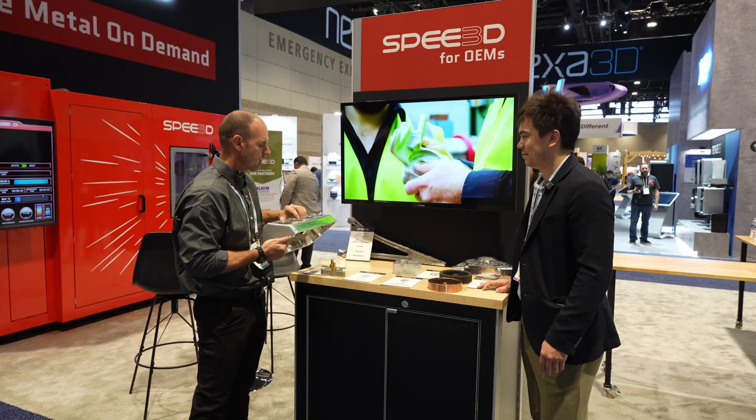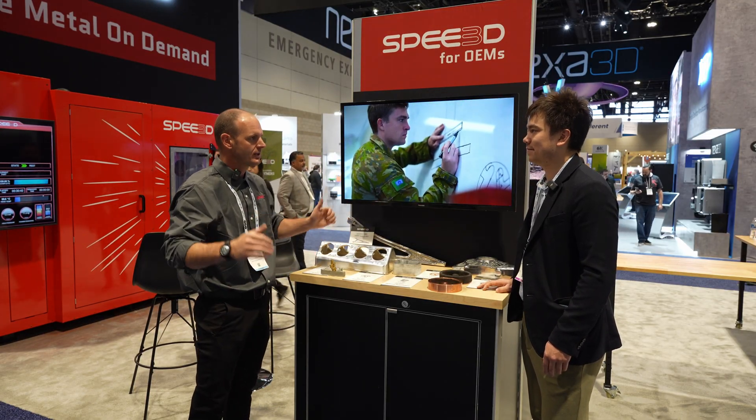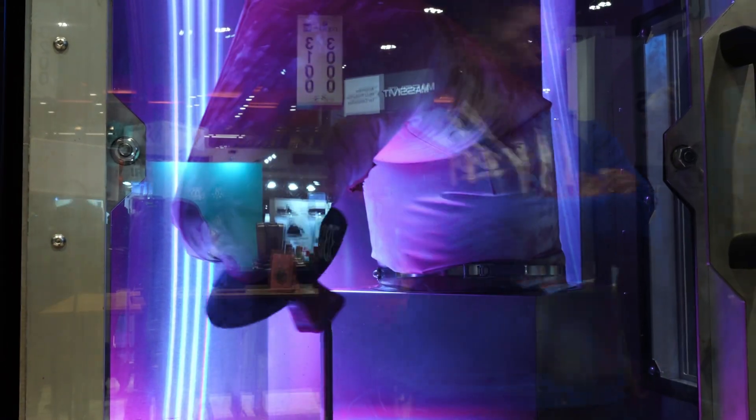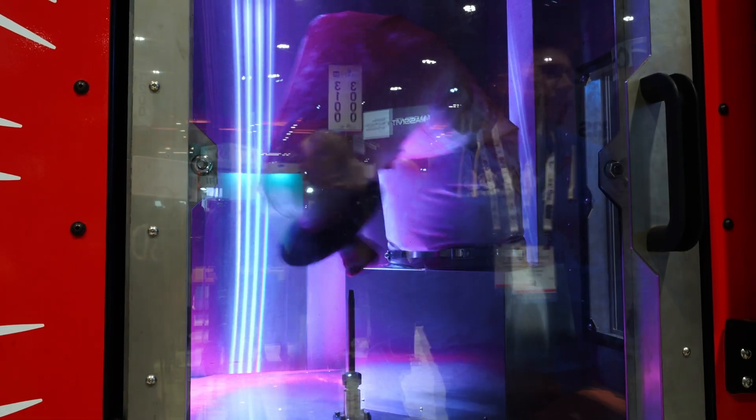Our larger systems have a working area of about 700 millimeters in diameter and about 1,000 millimeters tall — that's a little over two feet in diameter by three feet tall in terms of the working envelope.